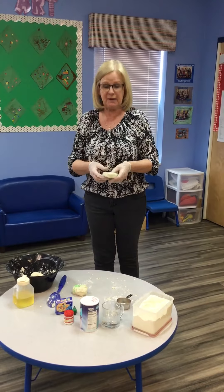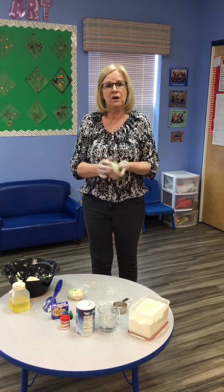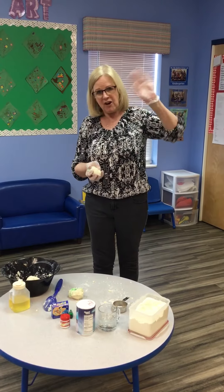And that is how you can make your own Play-Doh at home with mum and dad. I hope you enjoy the activity and we'll come back with some more activities for you at another time. Bye friends!